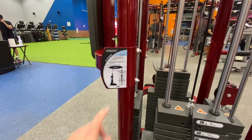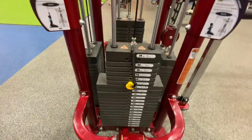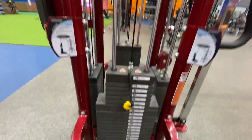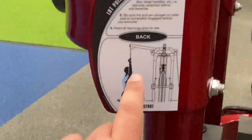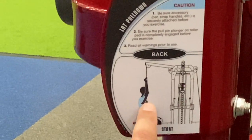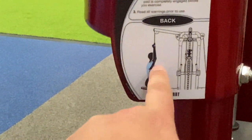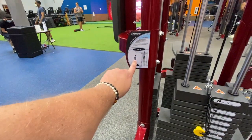The next thing I do is called a lateral pull-down. What this does is you grab that bar up there and pull it down — for lack of layman's terms. This works out your back and your triceps. Biceps are the front, right here, and triceps are back here. So that's triceps and your back.